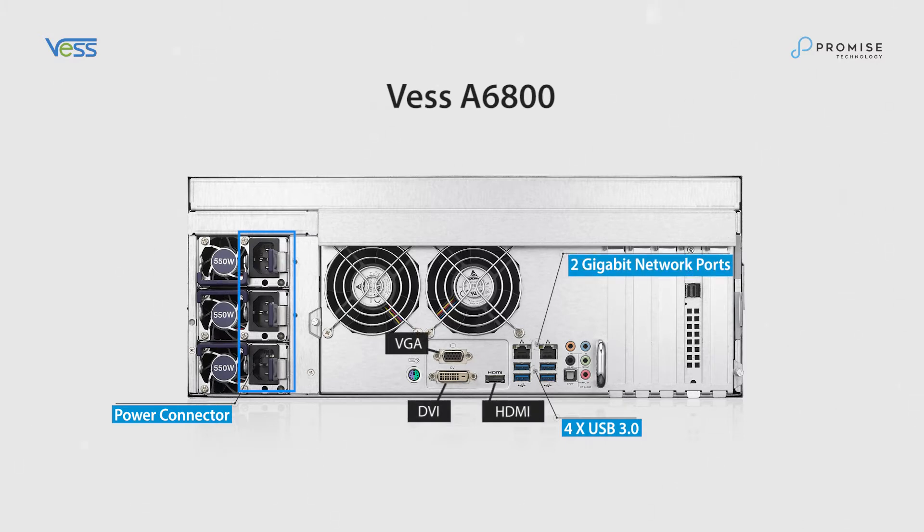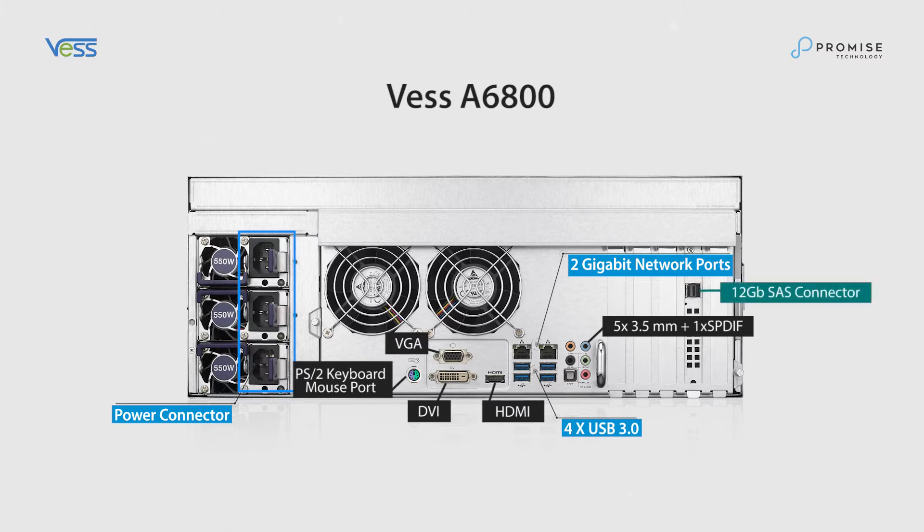BVI, HDMI, VGA interface for monitors, 5 3.5mm and 1 S/PDIF audio jack, PS2 keyboard and mouse port, and 12 gigabit SAS connector for JBOD capacity expansion.